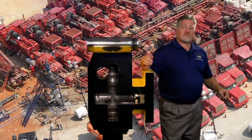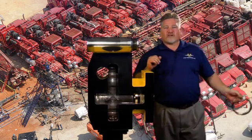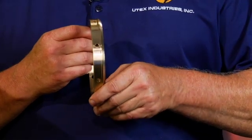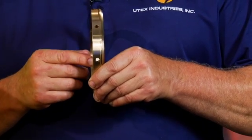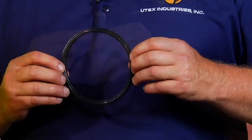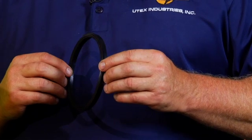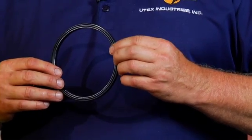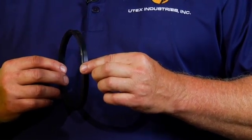It helps extend the life of the packing by preventing extrusion. The next component is the lantern ring, designed by UTex Industries, which incorporates more holes and the holes are larger. We want this component not to restrict proper lubrication to the packing assembly. This is the secondary oil seal — it is a very key component to the entire packing assembly. It directs the packing lubrication towards the critical seals in the packing assembly. Without it, your lubrication will leak to the atmosphere.